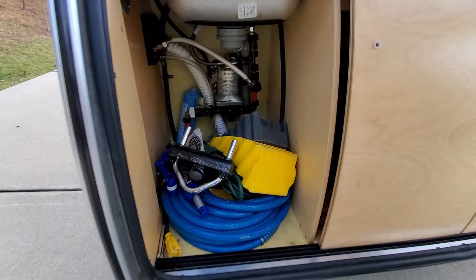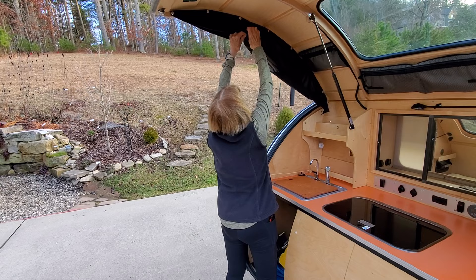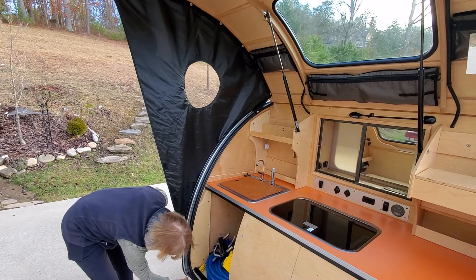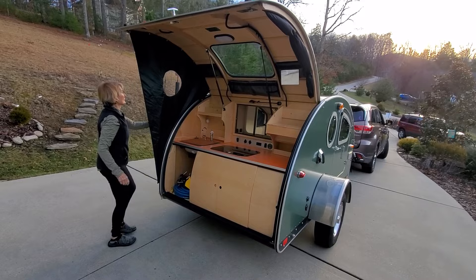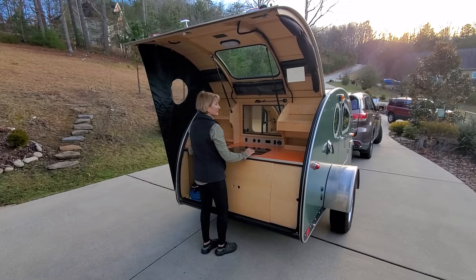On each side we have the bat wings. The bat wings come down and are great for when there's wind or rain — they enable you to cook and eat while it's raining or a little windy. You can stand under here; it's a little tight but it can be done. So if it's bad weather, you're not just out of luck.